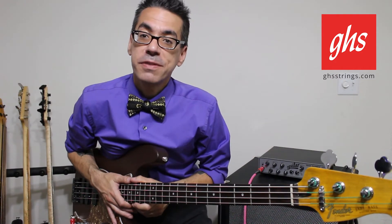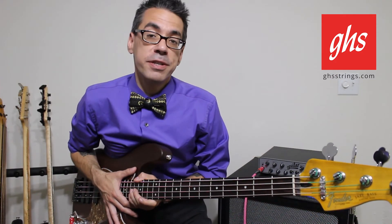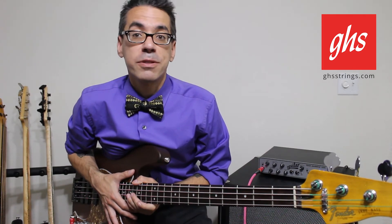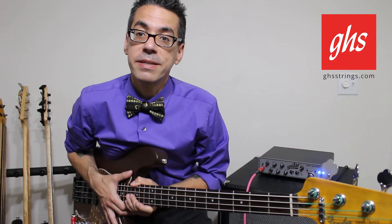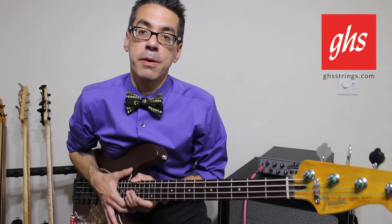Balanced Nickel Strings from GHS offer you balanced construction, balanced playability, balanced tonality, and balanced tension. That's what we mean when we say, play with the best, play with GHS.